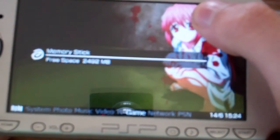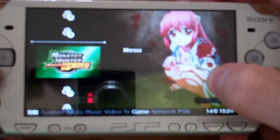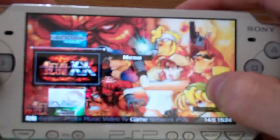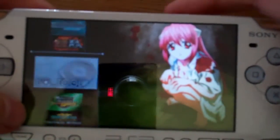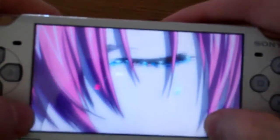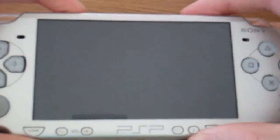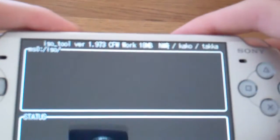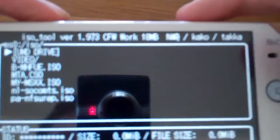We go to game again but then we boot up a homebrew program called ISO 2. What you can do with ISO 2 is a lot of crazy stuff and it's all on the PSP itself. You can patch games to your firmware and do a lot of other stuff. I recently used this program so I don't know everything, but I do know how to patch games.